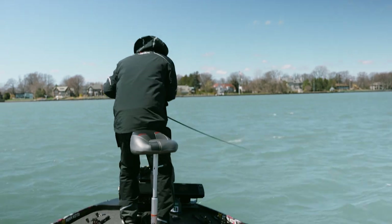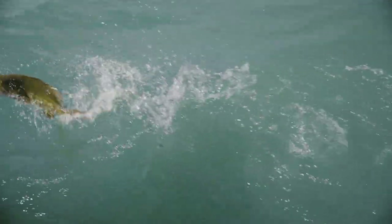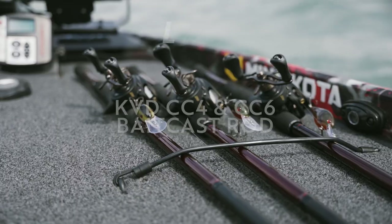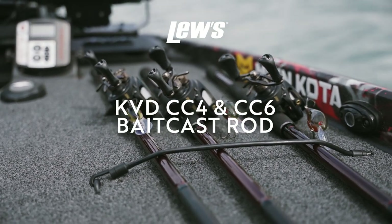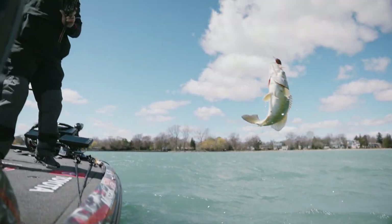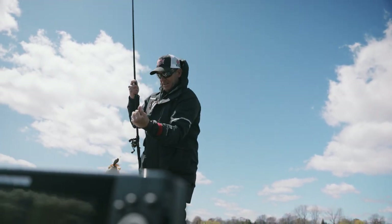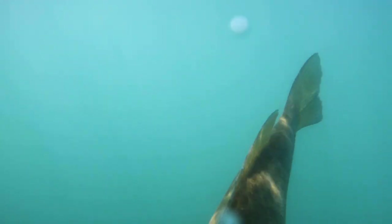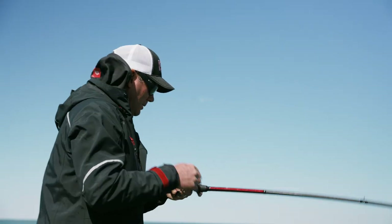Those smallmouth can be so wild when they finally bite that having the right setup is absolutely critical. A composite rod with a soft tip is key — I throw a CC6 and a CC4, both medium or medium heavy action. It's got a real soft tip, a lot of backbone, acts as a big shock absorber. When those smallmouth crash that crankbait, they're running into it — a lot of times they're hooked outside the mouth or in the top of the head. So having a rod that absorbs some of that impact is really critical.